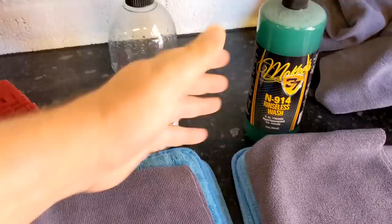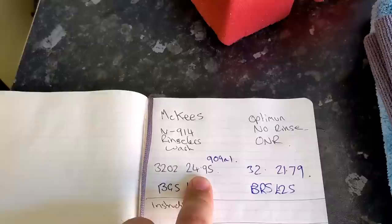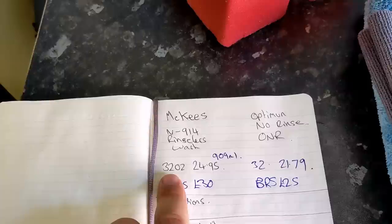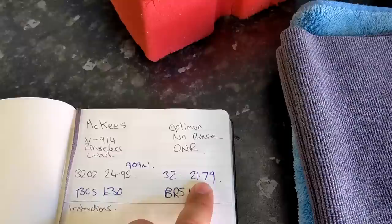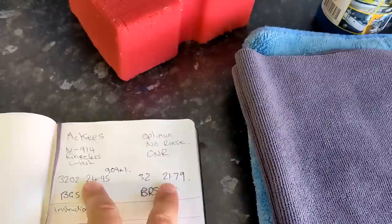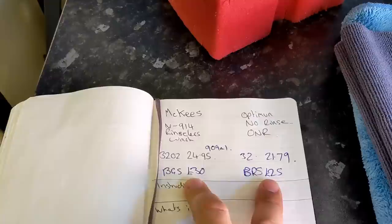The first thing I want to compare is price. In the UK, McKees costs £24.95 from Inca Detailing — you might be able to get 10% off with the code FORENSICS, if it works. That's for 32 ounces, which isn't a litre — it's 946ml. And ONR costs £21.79, so if you can get 10% off you can get it under £20. So there's a difference of roughly £3.15 between the two.